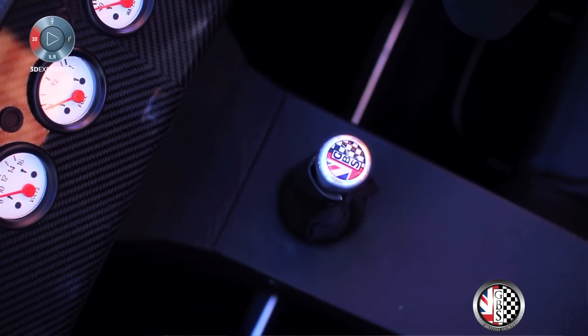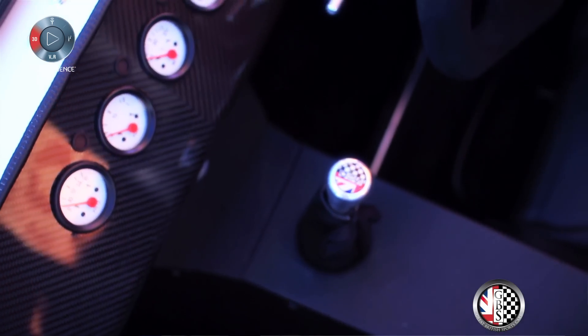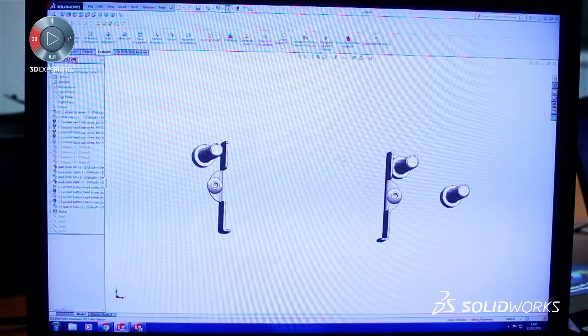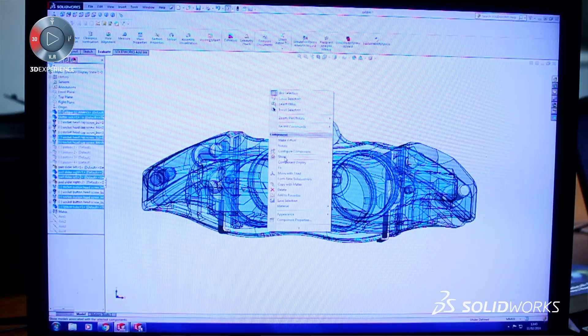Using SolidWorks it's very fast, it's very intuitive. A lot of the controls on there allow you to kind of cut corners, and in a business, the more time you can take out of designing a component, you can basically create another component in that saved time.